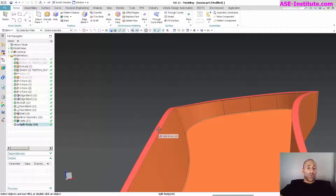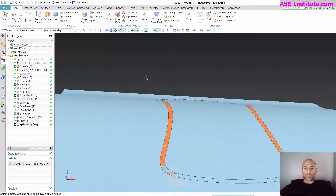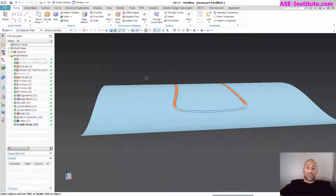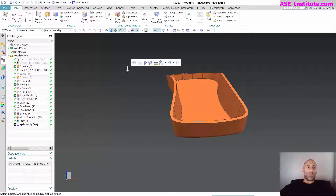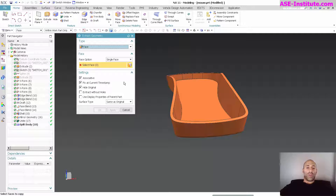Now, that surface that generated this split body — I'm going to use this and several other features to get the shape that I want. So the first part of this: I'm going to go in and extract some geometry. I want it associative, at the current timestamp, and I'm going to hide the original.